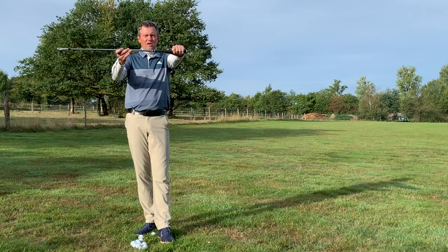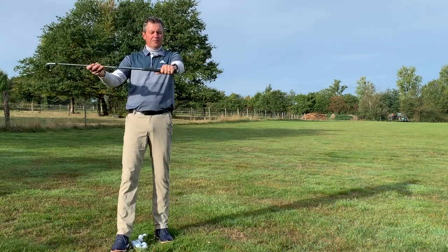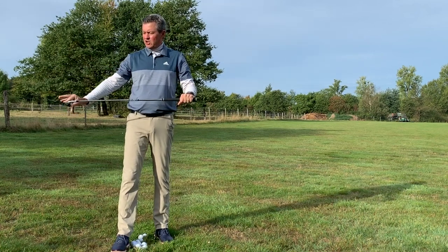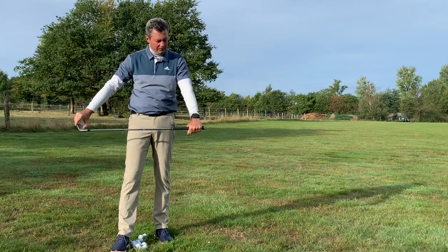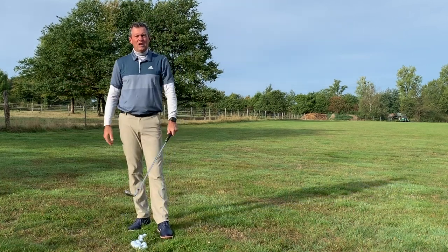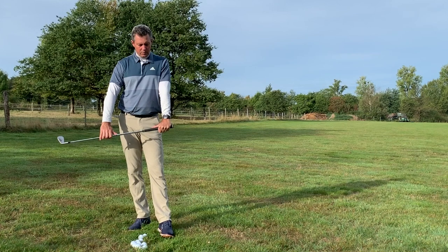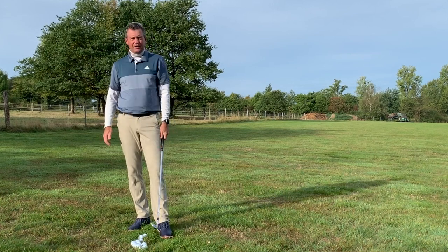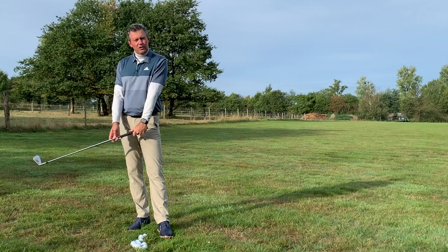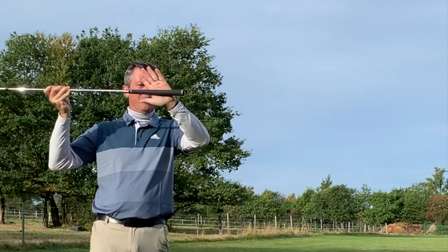Starting out, when we put our hands on the club we need to make sure we're able to create an angle between the leading arm and the golf club — this is very important. I take the club and hold it, then check that the leading edge is horizontal. In this position, the back of my leading hand is flat — I could put a glass of water on it. I'm making sure I can get close to a 90-degree angle; we don't want more than 90 degrees as that would be uncomfortable.